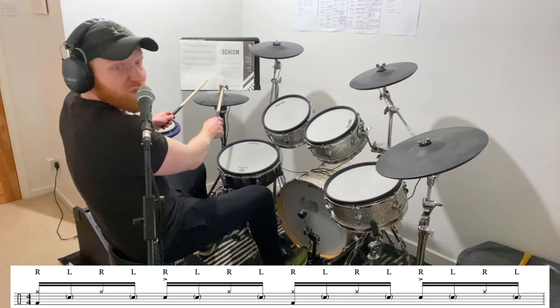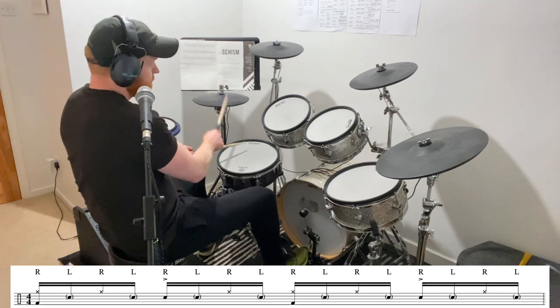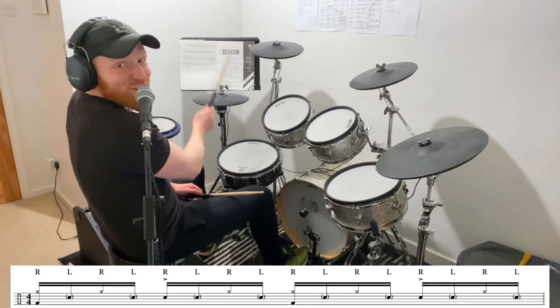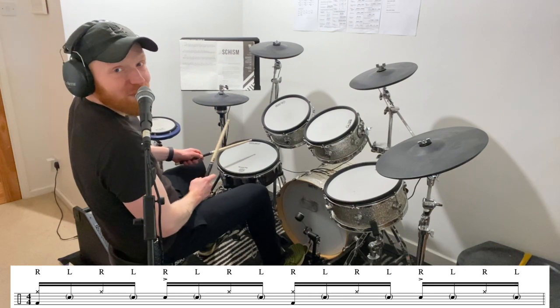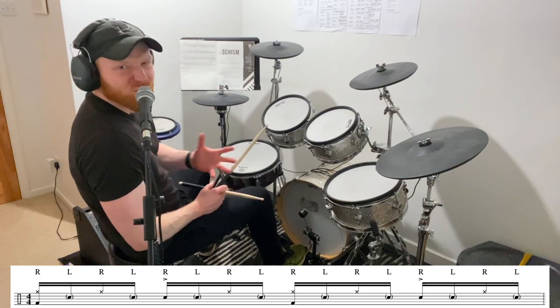See how that's the same thing? Another way of saying that is: right stick plays one and, two and, three and, four and — and left stick fills in the gaps in between. One E and a, two E and a, three E and a, four E and a. And it's kind of simple.